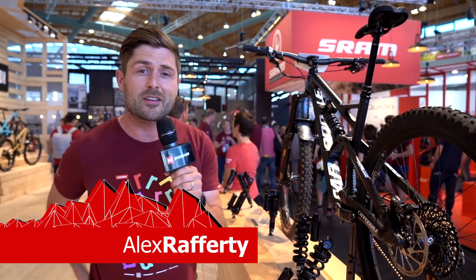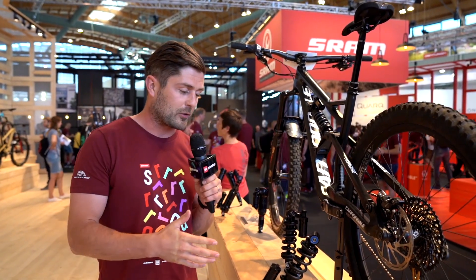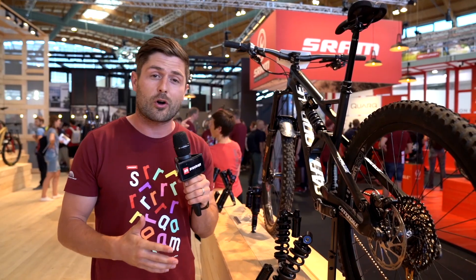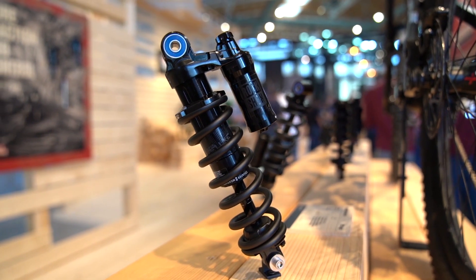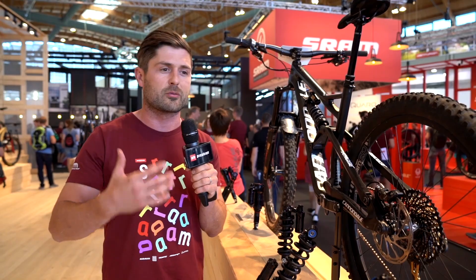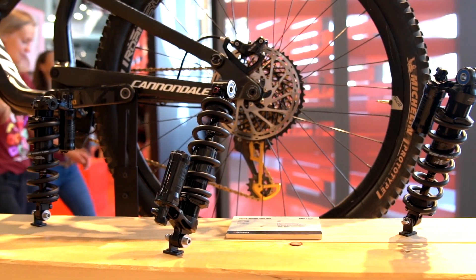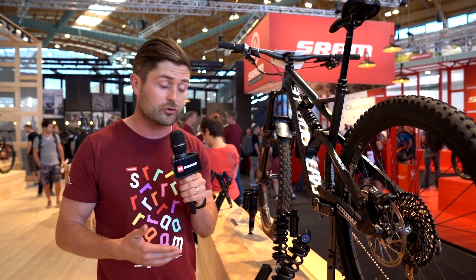Hey, I'm Alex Rafferty from SRAM. I'm PR coordinator in Europe. Today I want to talk to you guys about Super Deluxe coil shocks. Two years ago we launched metric sizing shocks with the Super Deluxe and the Deluxe, bringing a lot of benefits to shock performance and ultimately better shocks for bikes. Last year we introduced RockShox Super Deluxe coil shocks.